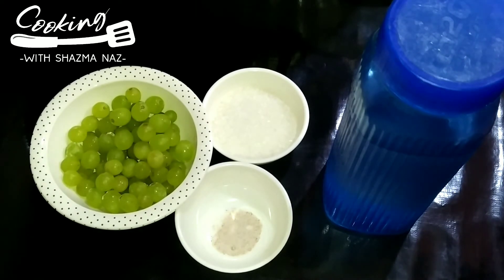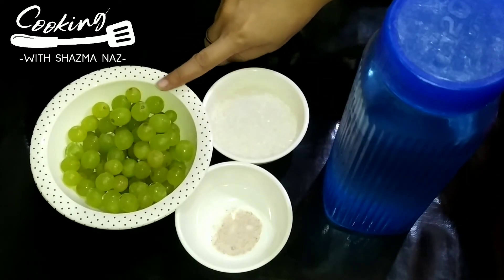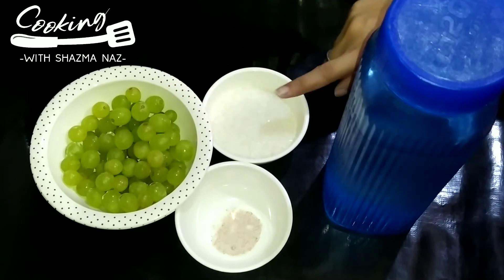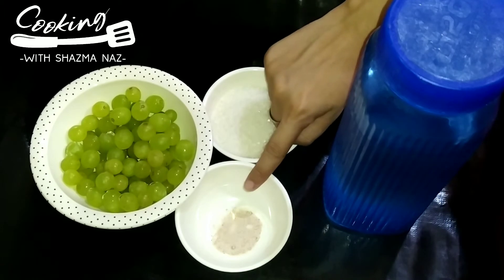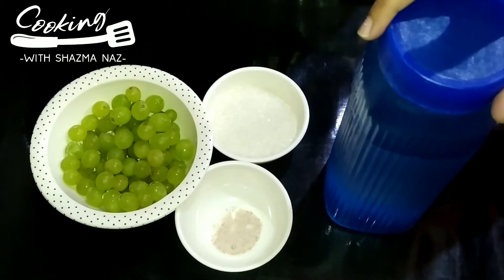The ingredients are these: 1.5 kg of onion — wash it well. 1.5 kg of sugar. 1 teaspoon of salt. 2 glasses of salt.